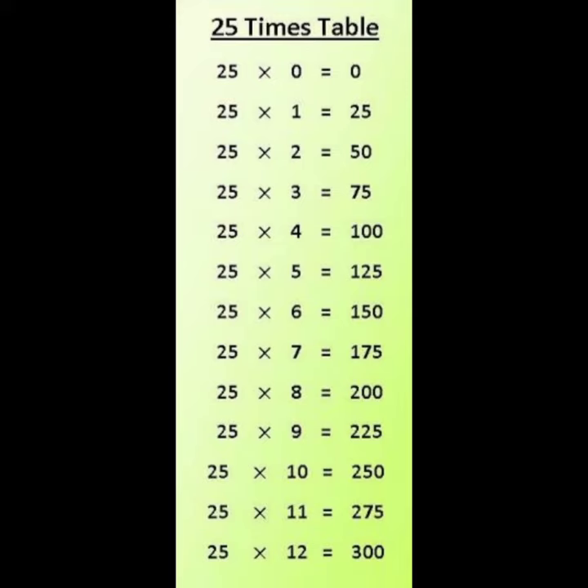25 1s are 25, 25 2s are 50, 25 3s are 75, 25 4s are 100, 25 5s are 100 and 25, 25 6s are 100 and 50, 25 7s are 100 and 75, 25 8s are 200, 25 9s are 200 and 25, 25 10s are 200 and 50, 25 11s are 200 and 75.